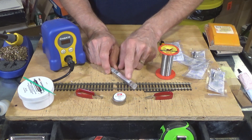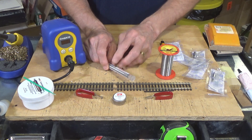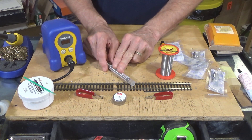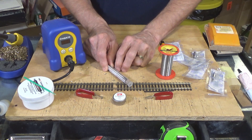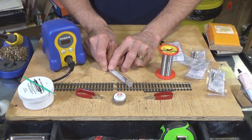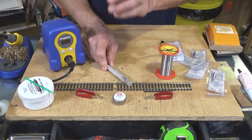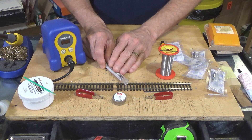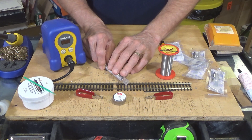A lot of people are using lead-free solder these days. It's required in the United States for all drinking water supply soldering. I find it difficult to work with — I've used it for soldering pipes in my house and it takes a little getting used to — so I've never started using it with my model railroading materials.